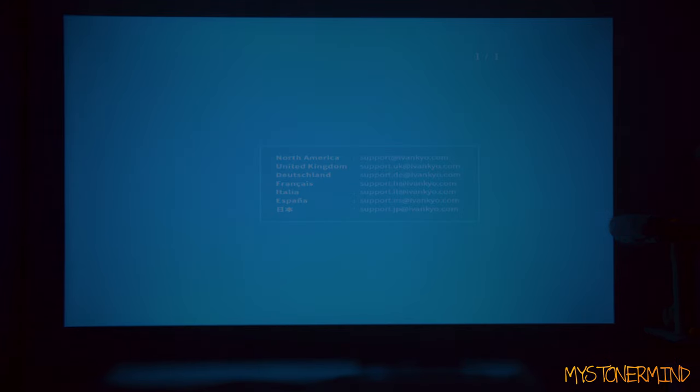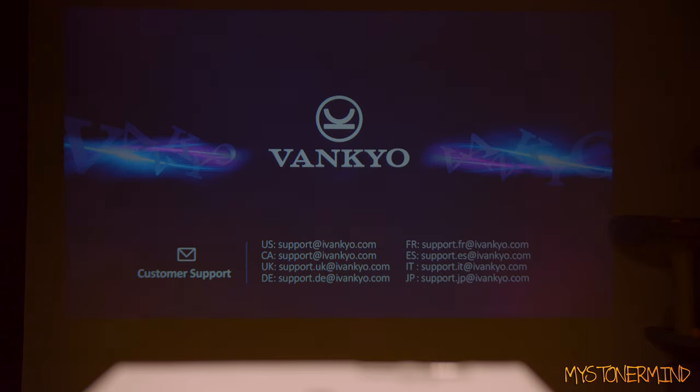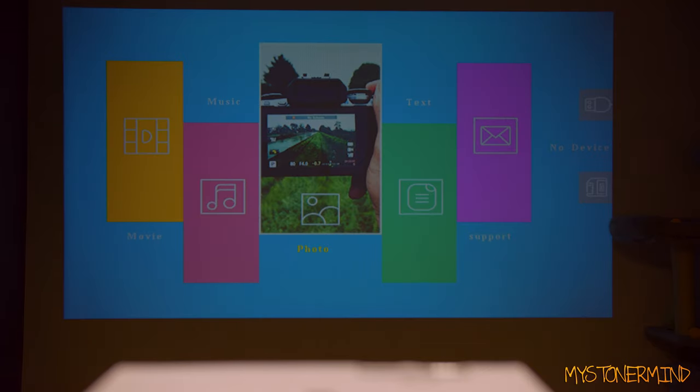Contrast, let's maybe put that on to 70. Brightness, put that on to 70 as well - doesn't seem to be making much of a difference. Sharpness, we'll put that on to 60. Color, we'll take color right down and see what happens. Nothing's happening. So that there is how loud my laptop is, and now I'll turn on the projector. I think it's probably about as loud as a PS4 during intense gameplay.